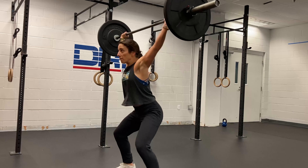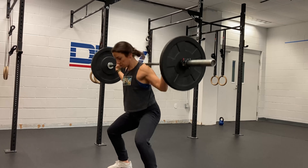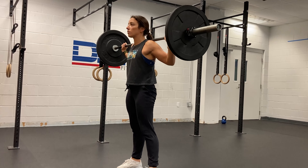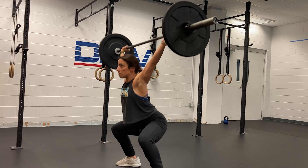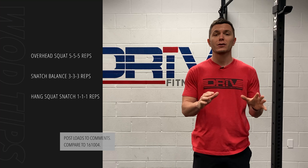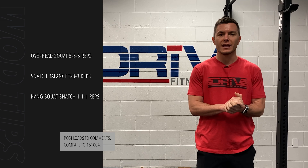If you struggle to drop all the way down to the bottom of your overhead squat, you can push yourself down into a partial overhead squat and then ride out the rest of the distance until you get to full depth. After those sets, that should prepare you for the hang squat snatches and allow you to really go heavy, maybe even setting a new one rep max for your hang squat snatch today.